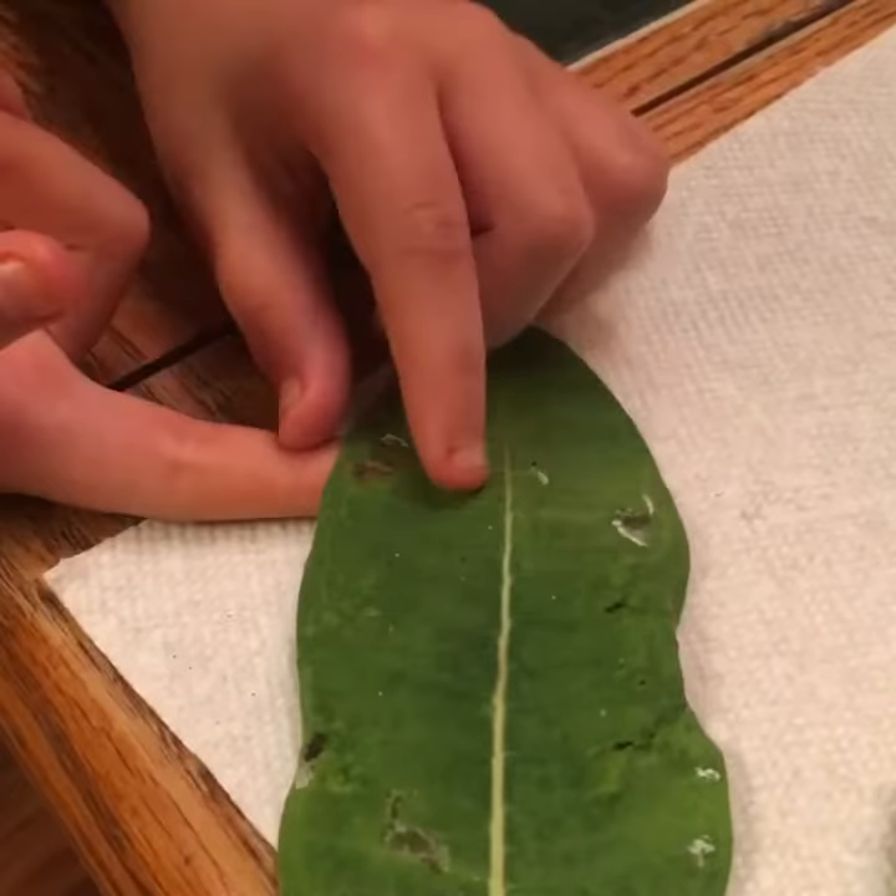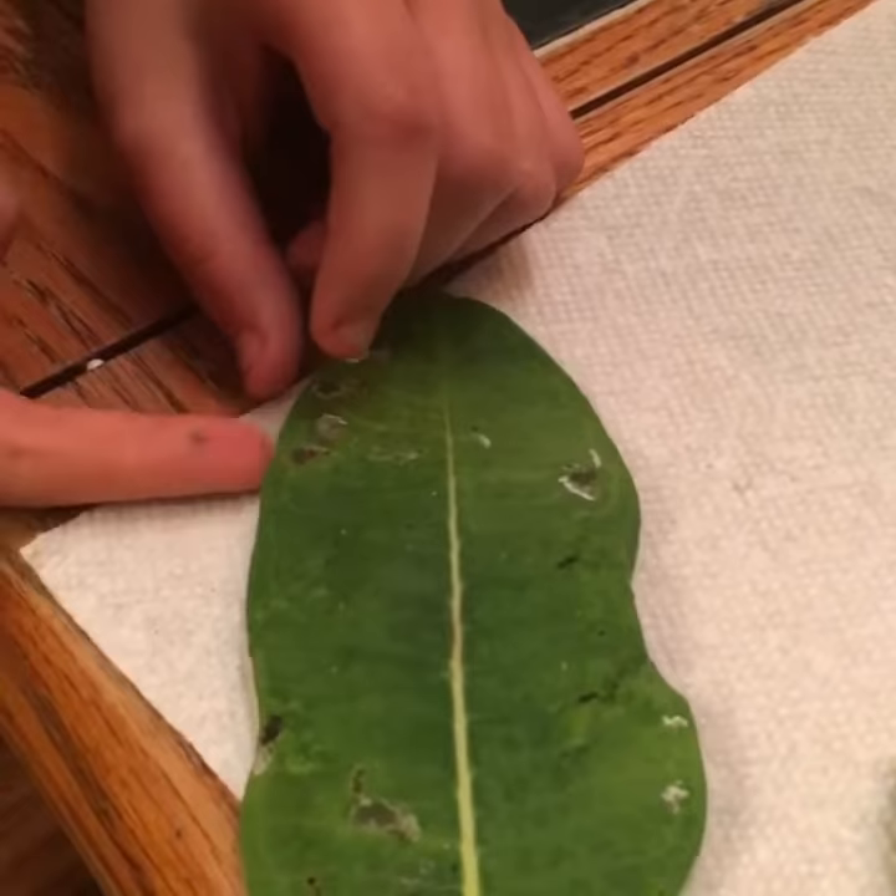Annabelle is transferring baby monarch caterpillars from one milkweed leaf — an old milkweed leaf — to a fresh milkweed leaf. And here she is; she's a very proud girl, our caterpillar whisperer.